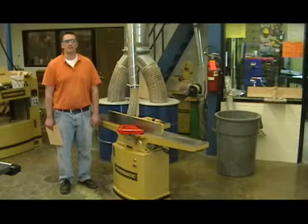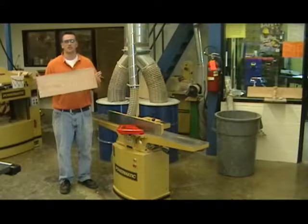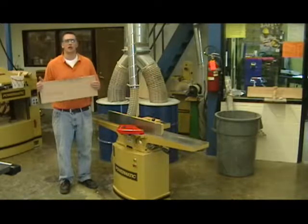The minimum length that can be run through the jointer is 12 inches. If the board is shorter than 12 inches in length, we cannot run it through the jointer.